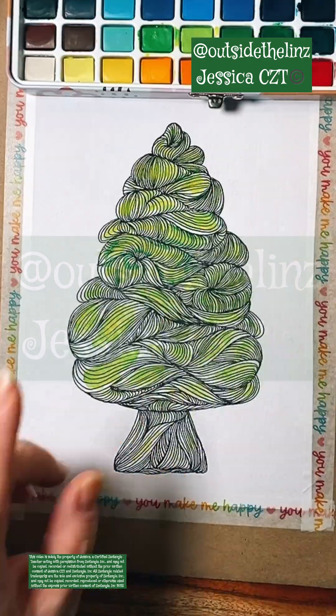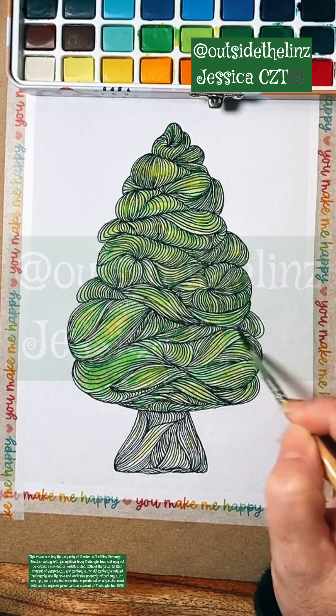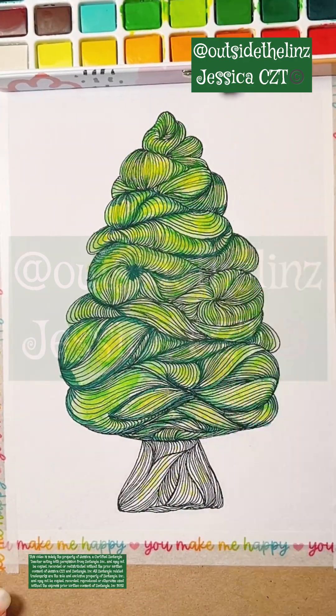So we tangled this tree live with Senna — the tree and the trunk. And then in another live, I started to watercolor it. And then I did some other watercoloring on my own, and then I started to watercolor again on another live.